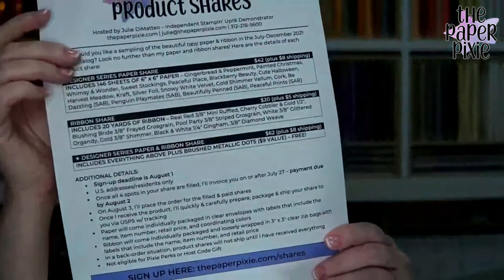Stampin' Up! is also having a designer series paper sale this month — nine different papers from the annual catalog are 15% off. My product shares launched last Friday during my sneak peek and I posted additional details on my blog today. I'm accepting reservations through August 1st at thepaperpixie.com. I still have great items remaining in my retired item sale at thepaperpixie.com/retired.